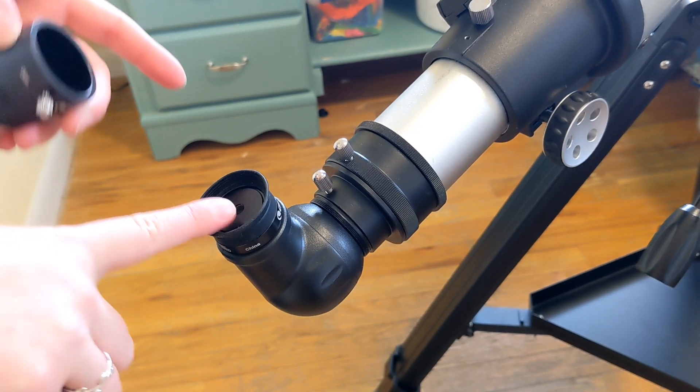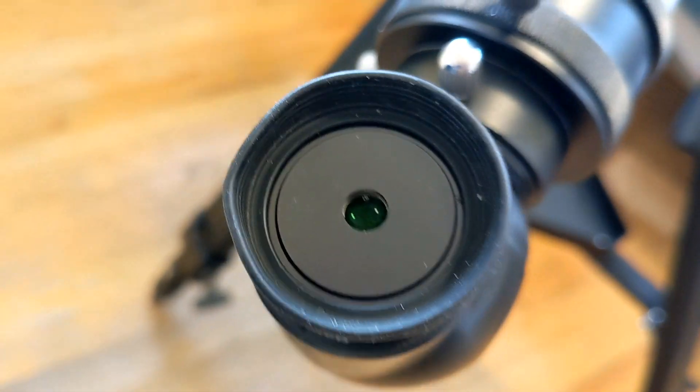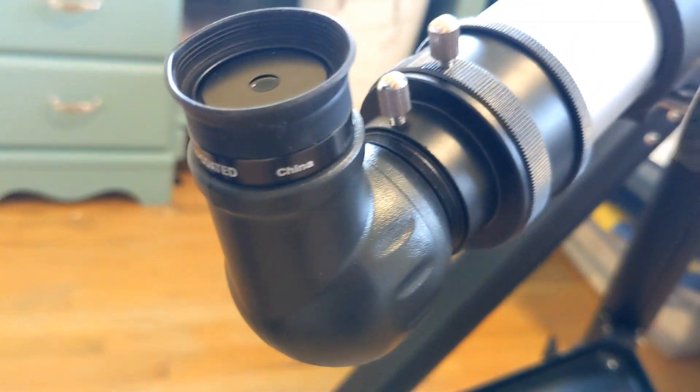These are one and a quarter inch lenses, so they can fit in any telescope that's made for one and a quarter inch lenses.